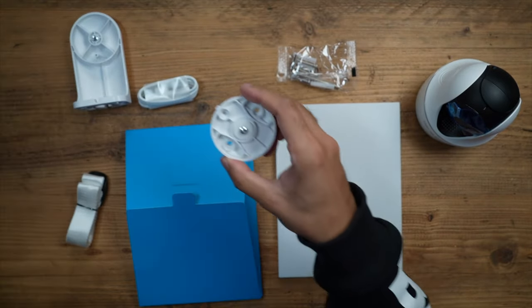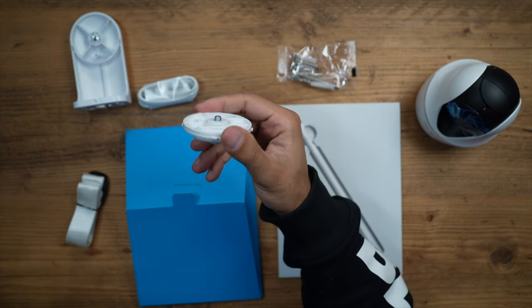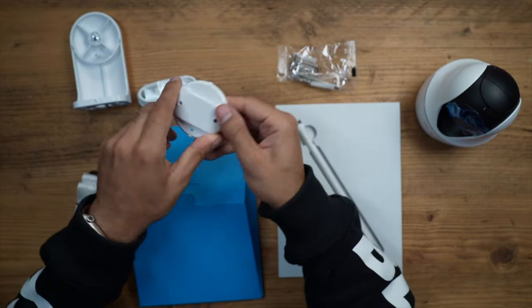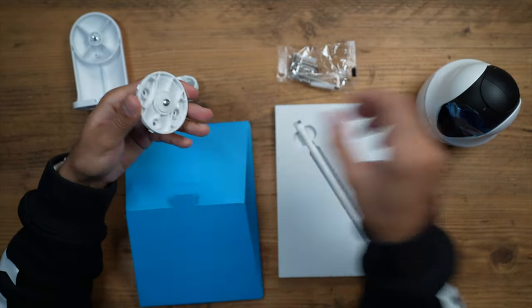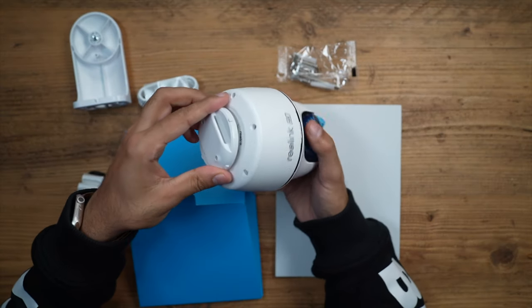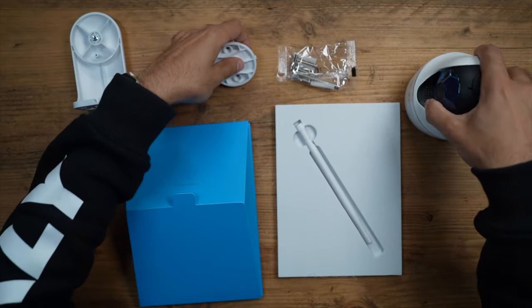If you want to directly install this onto a horizontal ceiling, you can use this bracket to make it a little bit easier. This is a fixed screw so I don't need to manually tighten it in any way — it will just directly go on top and I can unscrew it and put it on. Very quick and easy way to set this up.